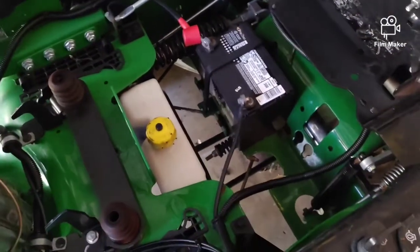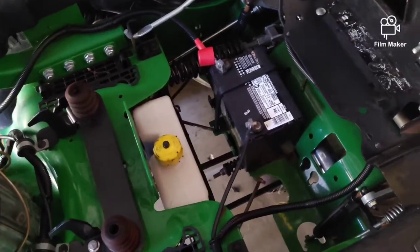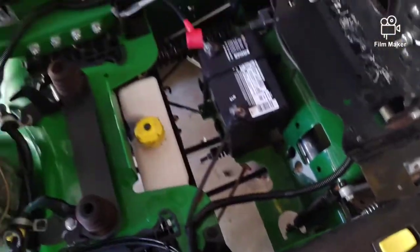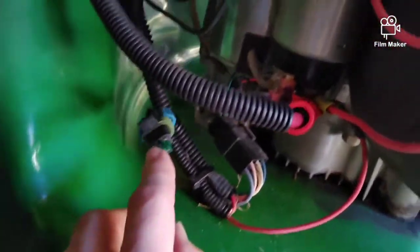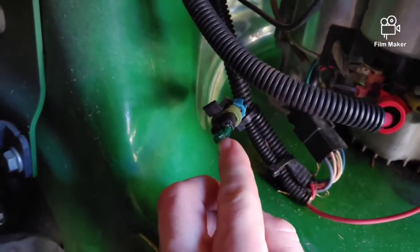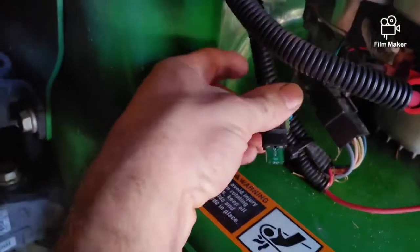If the battery's good and you're still turning the key and the engine's not cranking over, the next thing to check is the fuse here. Sometimes there's two fuses, but most of the time the fuse will be right here. It should be a 20 amp — this guy's got a 30 amp in his. Check that fuse.